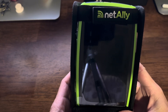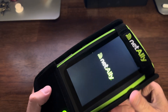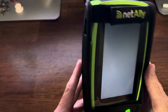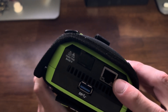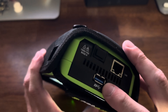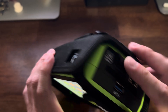Let's take a look at the LinkRunner 10G by NetAlly. So while it's booting up we'll take a look — I have a little case on it right here. Here we've got the LAN port, this is where we do all the testing mostly. USB port. And this is the SFP port for testing fiber.